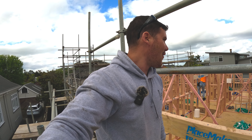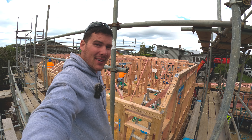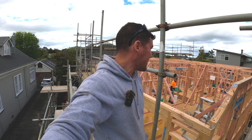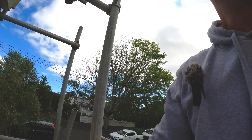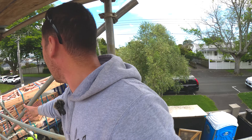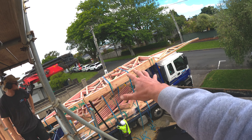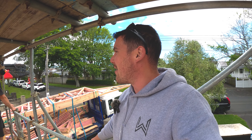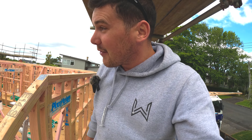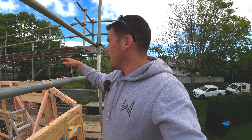Welcome back to a brand new video. We're back at the new build - look at this, the boys have smashed it! Got the nets going in. Today's video is going to be all about these trusses. It's been a while so we're going to be pretty much learning from scratch. Hope you guys enjoy.